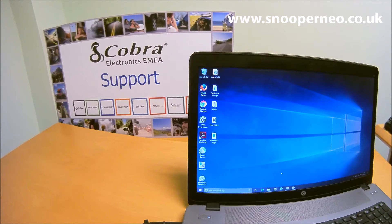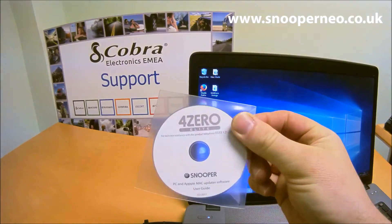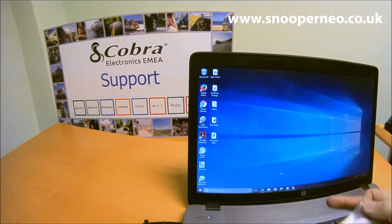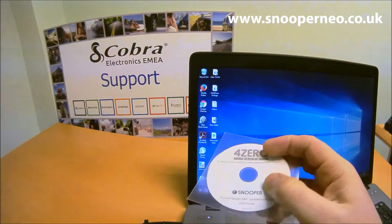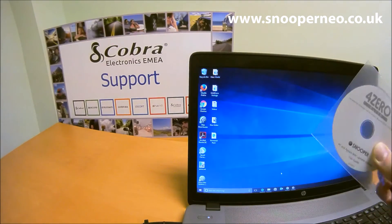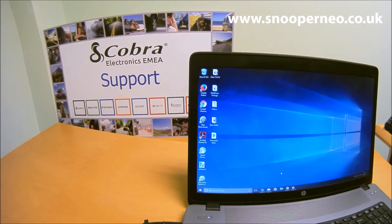Next, either download the software from www.snooperneo.co.uk or from the disk that came with the product. The small disk will work on some computers but not others — laptops without disk drives or with a sliding slot may not support it. You can download the software from www.snooperneo.co.uk, which has both Apple Mac and PC software.